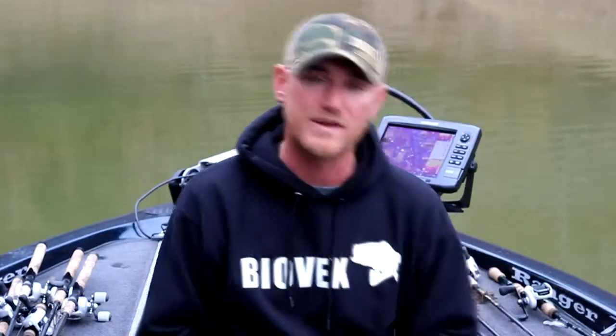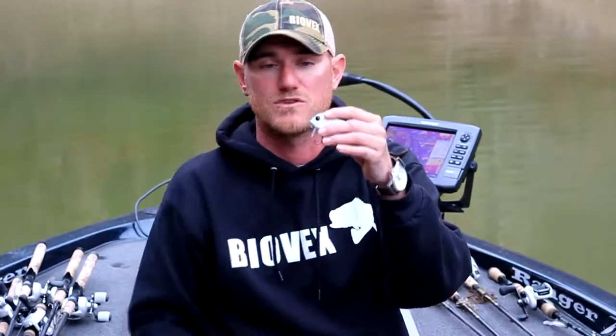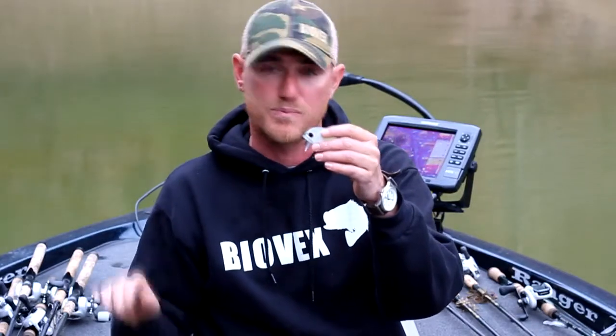The other bait is the BioVex Amp Wake Bait. It's like a big, fat square bill, except it does not go under the surface — it's going to stay on top. It has a great waking action, a hard wobble just like a square bill. It's also got a rolling action, so you actually see each eye as it rolls over.